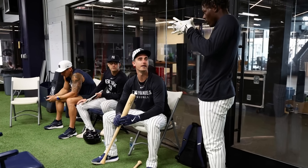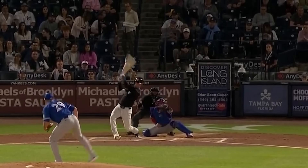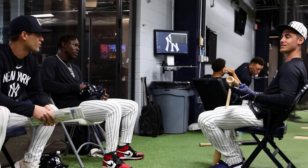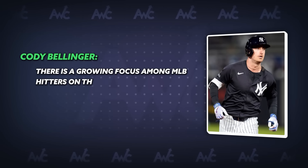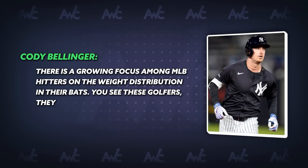In spring training, Cody Bellinger and Jazz Chisholm tried out the new bat, and to their surprise, the new bat had them swinging better than ever. There might even be more data that supports the bat structure than just creating a larger sweet spot area toward the label. Bellinger told the New York Daily News: 'There's a growing focus among MLB hitters on weight distribution in their bats. You see these golfers? They're very into their clubs.'